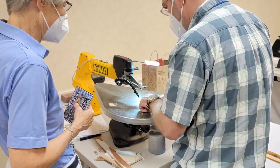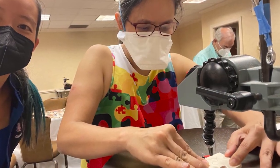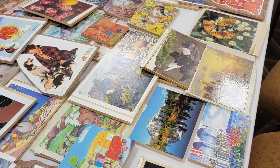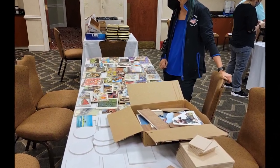Students started by just trying to cut, following a wavy line drawn on scrap plywood, then trying to cut a line with knobs. After getting the hang of it, students could choose a postcard-sized puzzle blank with a picture already glued to it and cut it into a puzzle. Most ended up cutting their first full puzzle and taking it home.